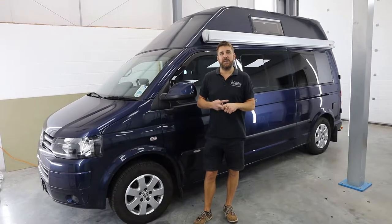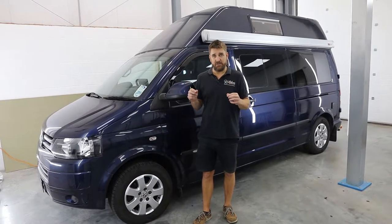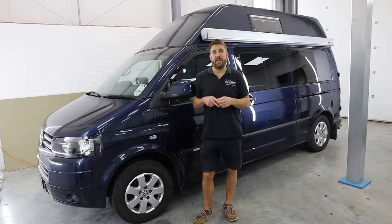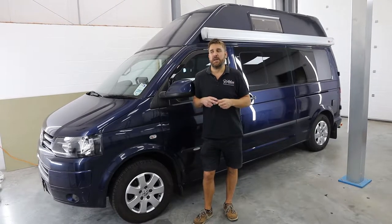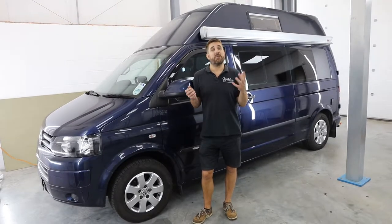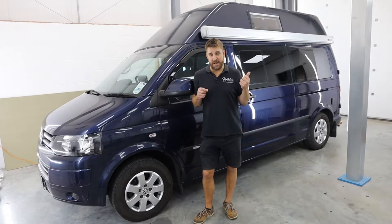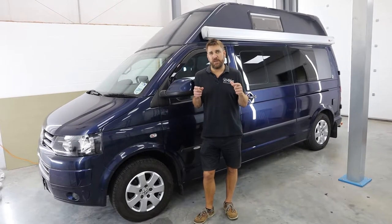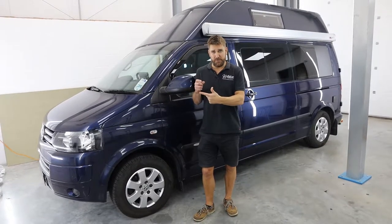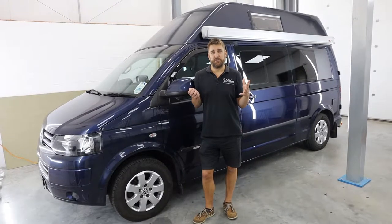We've done the Alpine Halo 9, which is the new breed of floating dash 9-inch display. It hasn't got nav built in, but it has wireless Apple CarPlay and some really nice features we'll run through inside. We've also done a really nice barn door wedge camera on the back, which has proven quite tricky because it had to be fitted and run down along the bottom of the vehicle — really time consuming.